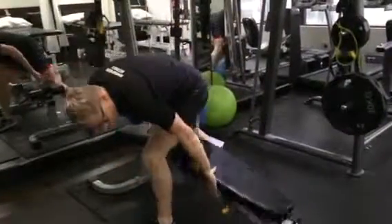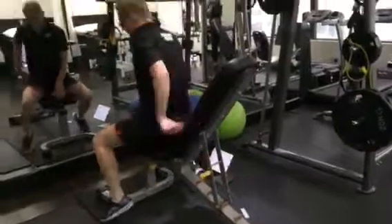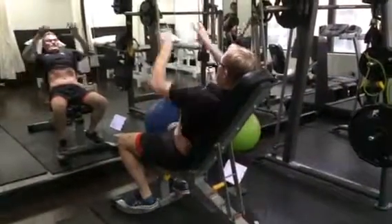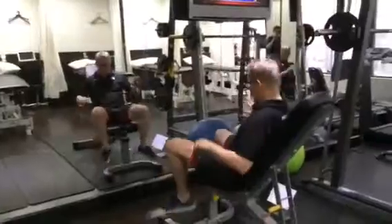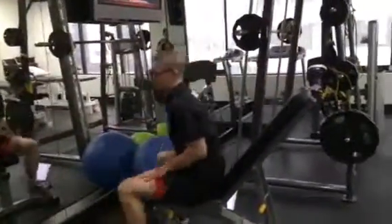Rather than doing a full military press, do it on a 45-degree angle. Think about flattening the back into that position to give it some support. You can also push your feet into something if you want, just to help try and flatten the back a little bit.